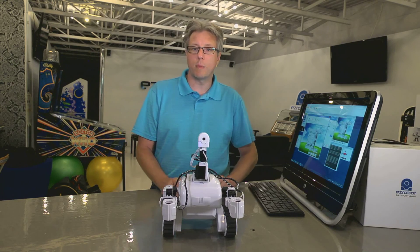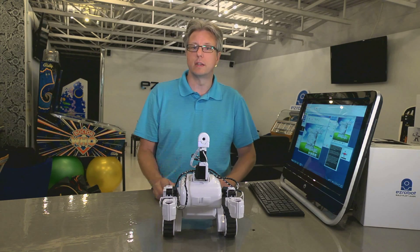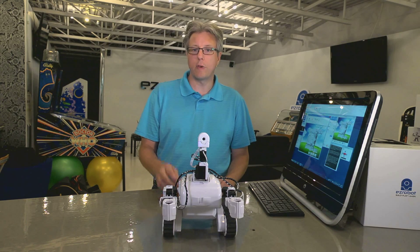And we are done. Your robots should all be calibrated now and ready to use. Thanks for watching the video, and I hope you have a great time learning and playing with your EasyRobots.